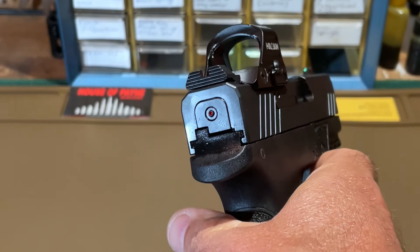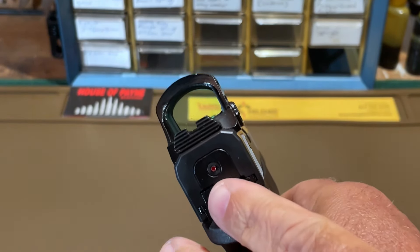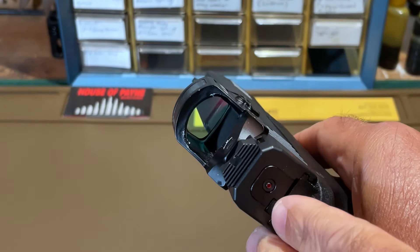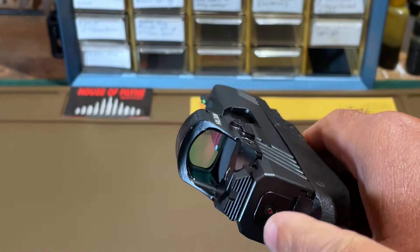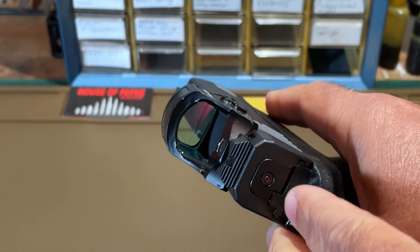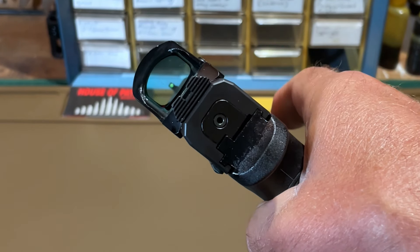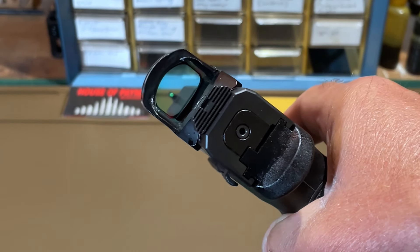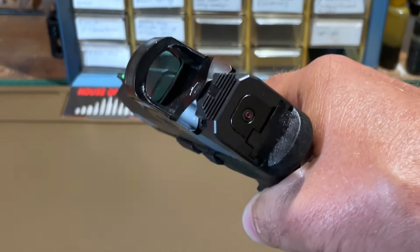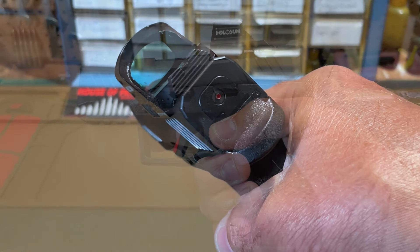At the rear of the PX-9 Carry, we can see the cocked striker indicator. This only indicates whether the action is cocked — don't confuse it with the loaded chamber indicator, as it gives you no information about whether there's a round in the chamber. When the trigger is pulled and the action is uncocked, you see it disappears; once the slide cycles after a round is discharged, it would be re-cocked and visible again.